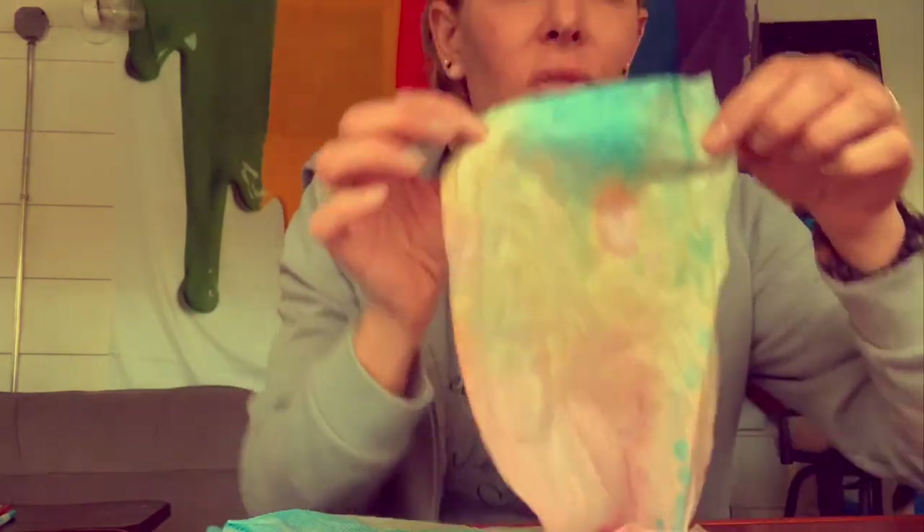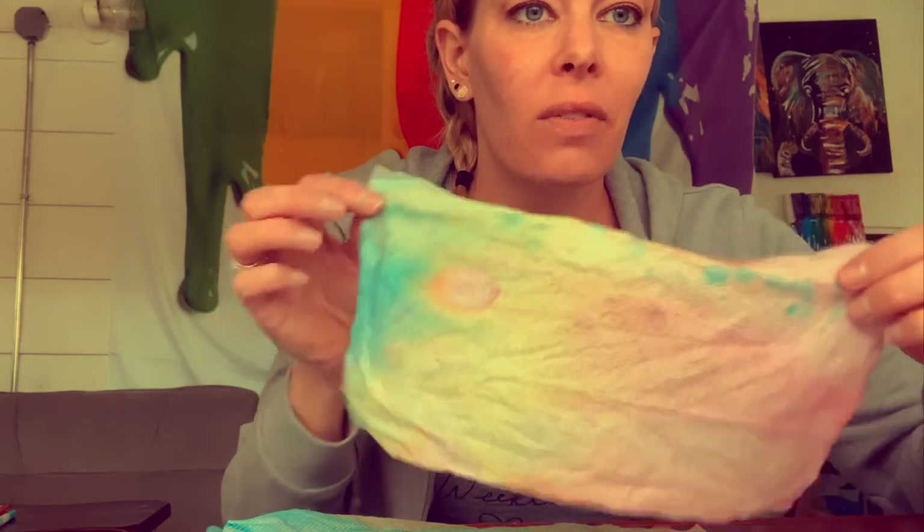There are lots of things you could do with this. You could cut it and make a collage out of it, or you could cut it and leave it together.